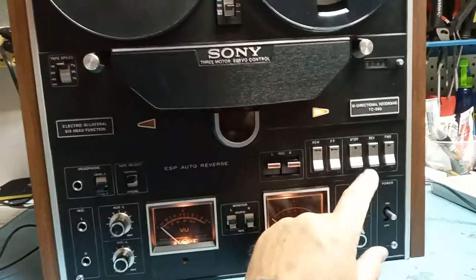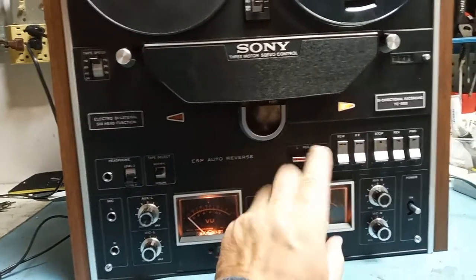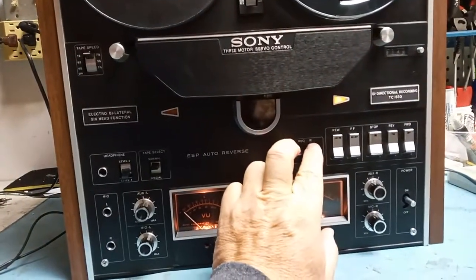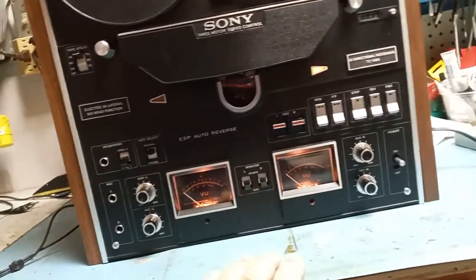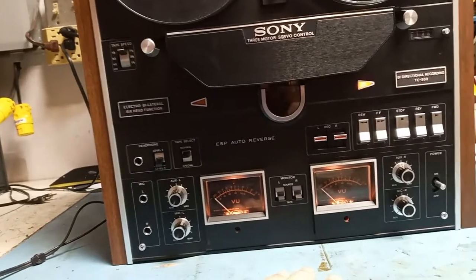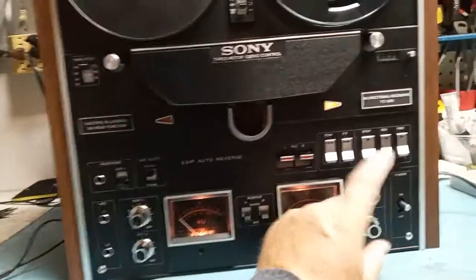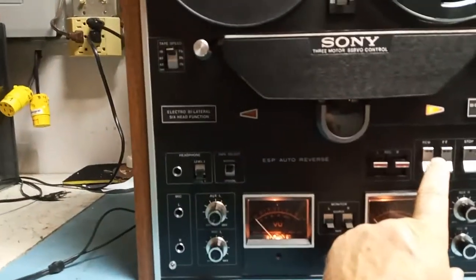This machine is being tested on all possible modes, recording included. You have to activate recording from here. It's beautiful — it just works as it's supposed to. I've been thinking about maybe keeping it for myself, but I have so many machines. Probably I'm going to list it one of these days.